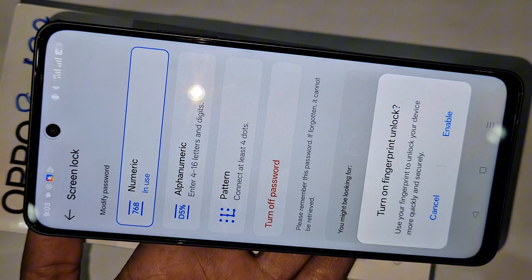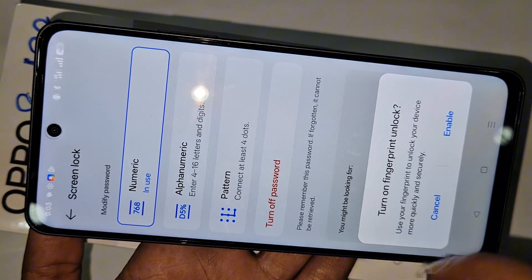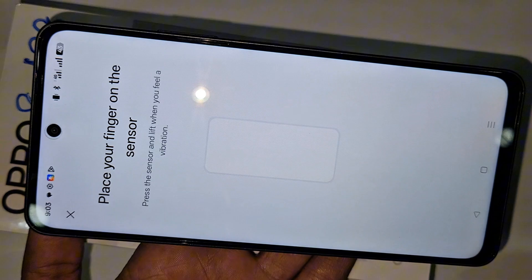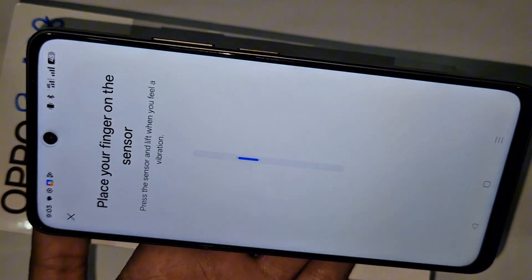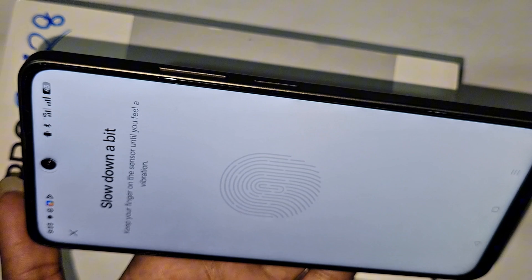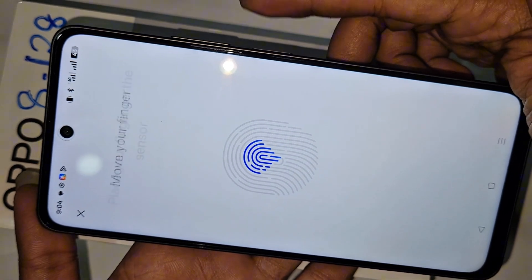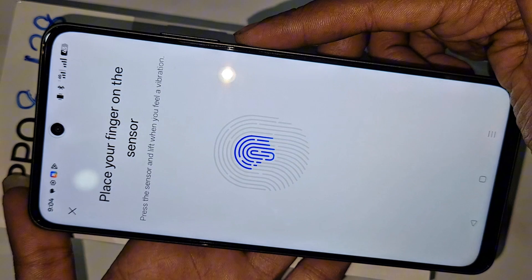You can see an option called Enter Password. Click it, then you will see an option called Turn On Finger PIN Unlock. Click Enable. Place your finger on the sensor and lift it repeatedly to enroll. When enrolling is complete, you will see Done — your fingerprint lock is set.